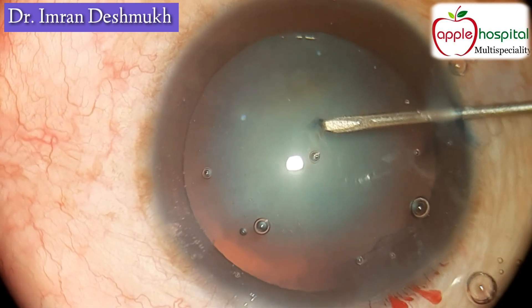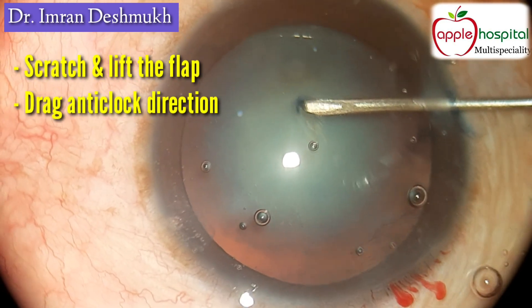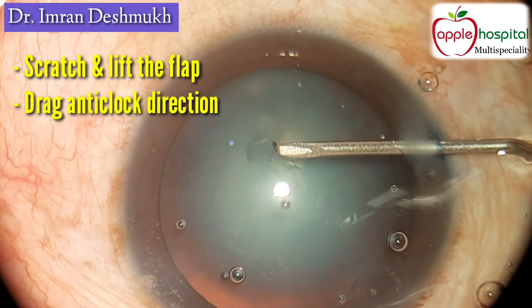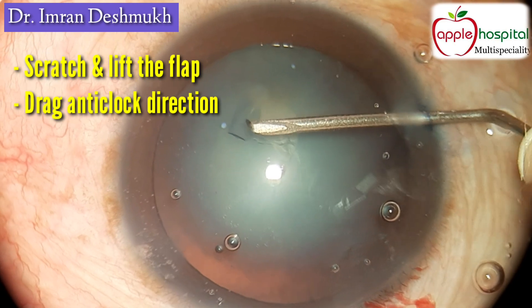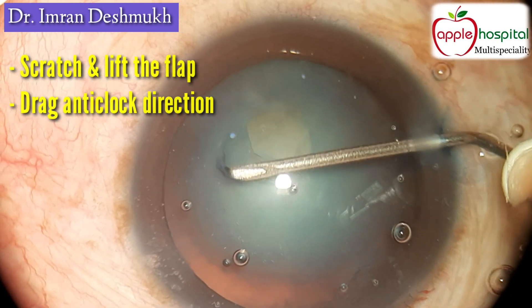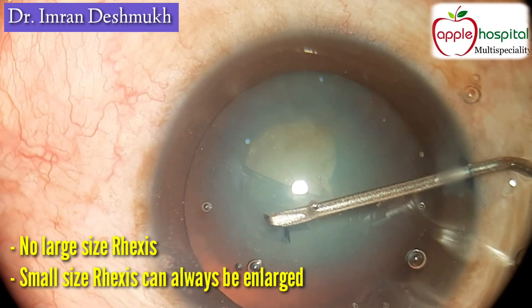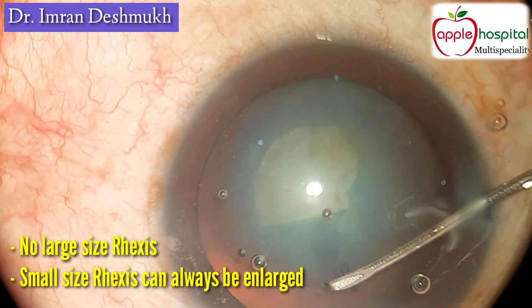Once you have entered, make a nick or scratch on the anterior capsule and lift up the flap. Once you have lifted up the flap, drag the flap in an anti-clockwise direction. You can use any direction you want — it's up to your convenience. Once you have started dragging, make it around a circular 5 to 5.5 millimeter size.